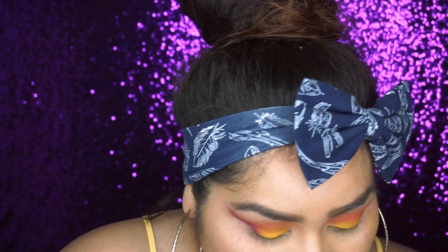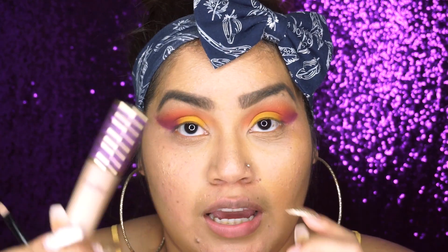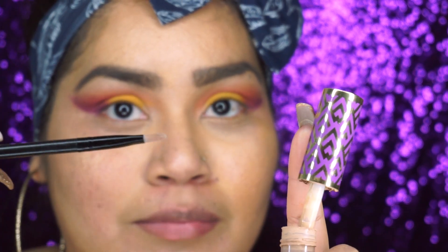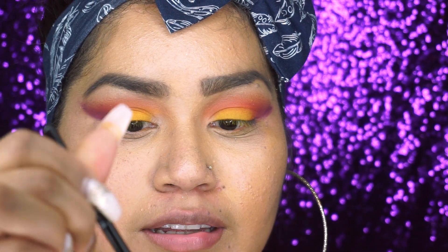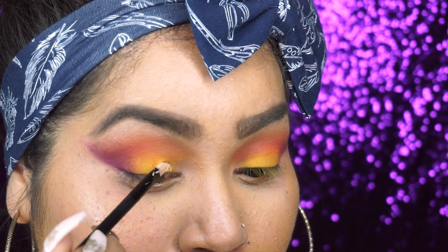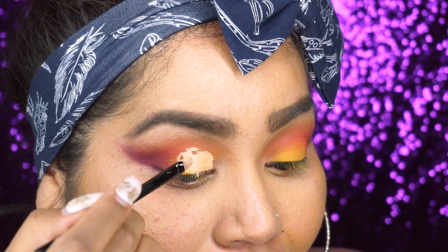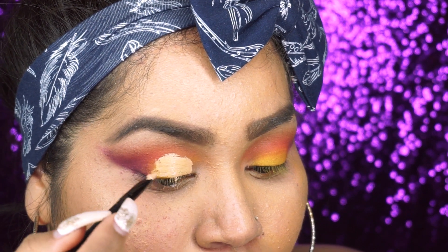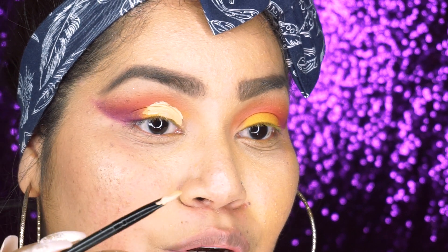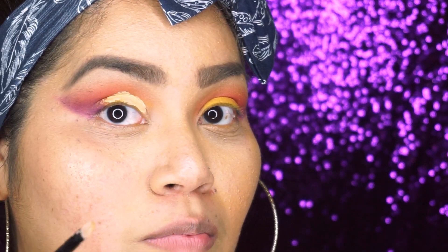I'm gonna take a tiny flat brush and I'll use my Tarte Shape Tape. I'm gonna take my little brush, dig in the product to get some of it. I'm gonna look down — we're halfway so it's looking a little rough right now but we'll fix that. I placed the yellow just to direct us where to cut the crease, so once you see the purple begin, that's where you stop cutting the crease.